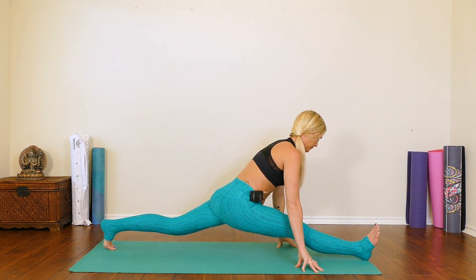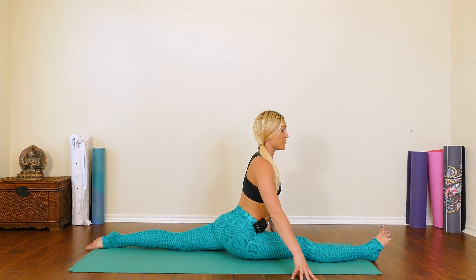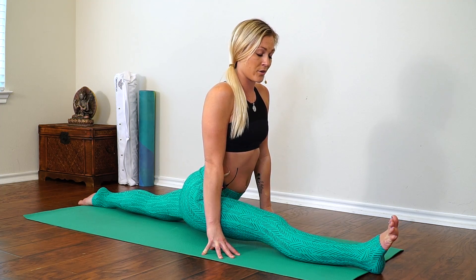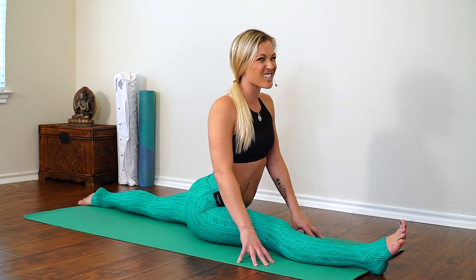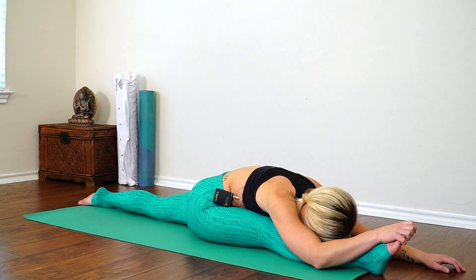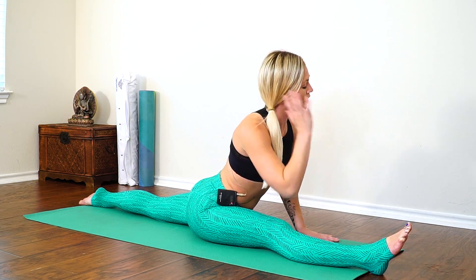Exhale, come into your splits. Try to square both hips down, flexing through those front toes. Breathing here. If full splits is not accessible to you, no worries — you can prop yourself up, just go as far as you can. Make sure you feel comfortably uncomfortable. Any tight sharp pains, get out of it, but if it's just uncomfortable, try to breathe into it. Breathing wherever you are here — a couple more breaths.